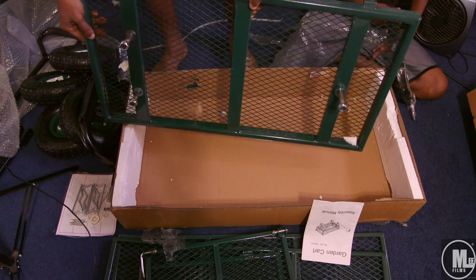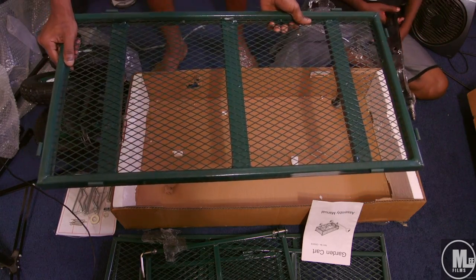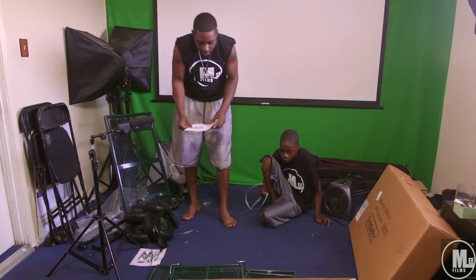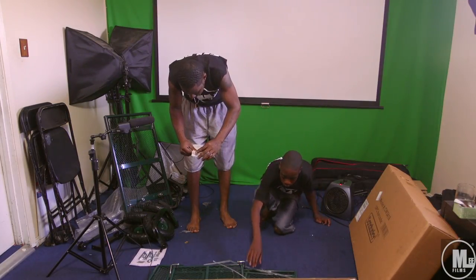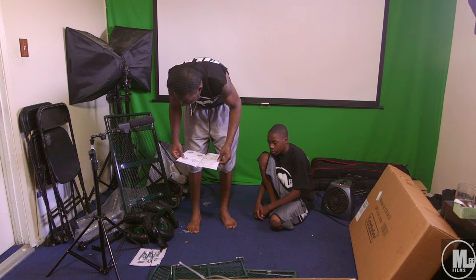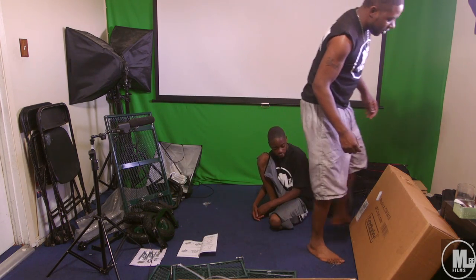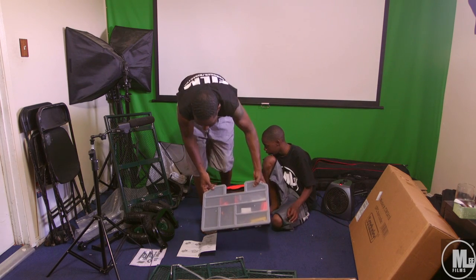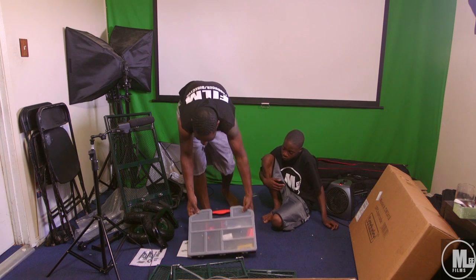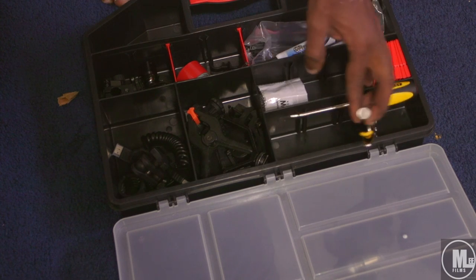So this base piece is the heaviest piece — this bad boy. This is what's heavy. That's going to be the back and that's the front. We got our little directions out. First step — we might need some tools. Get the toolbox. I did a video of this too, showing my film gear and little small knickknacks and stuff like that.